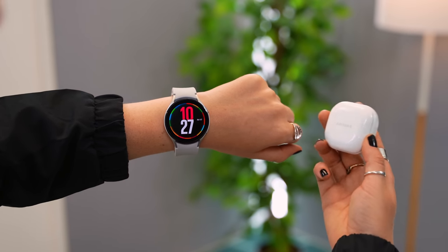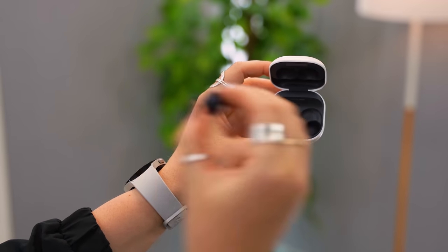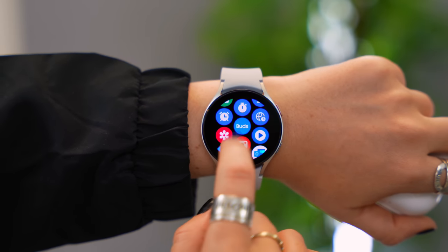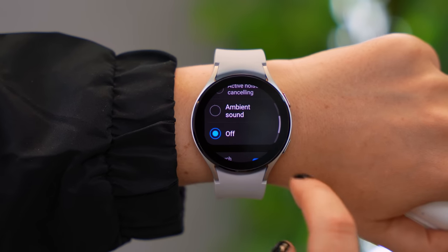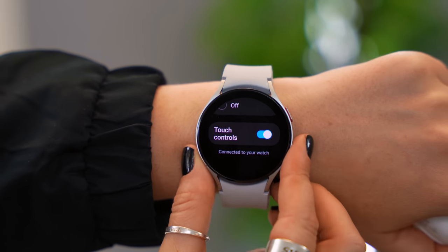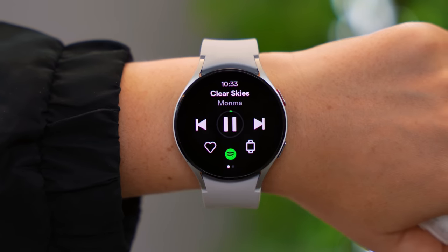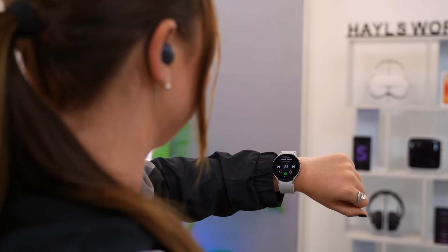You can also do the same with YouTube Music and download playlists to your Galaxy Watch. If you have a pair of Galaxy Buds, you can connect them to your watch and listen to music while exercising or take calls. Once connected, swipe up to the main menu, select the Buds application, and here you can toggle between modes like Active Noise Cancellation or Ambient Sound. Then you can head over to Spotify or YouTube Music and navigate everything from your watch without ever touching your phone.